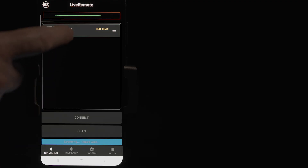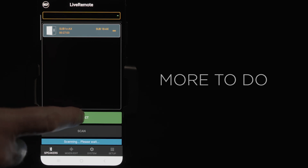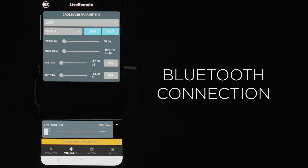The X in AX means more to do. And one very important feature is that this speaker features a Bluetooth connection — not Bluetooth for transferring audio, but for controlling.